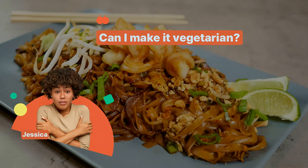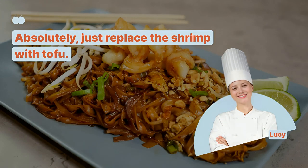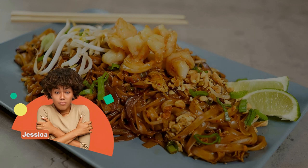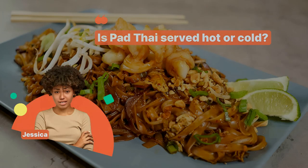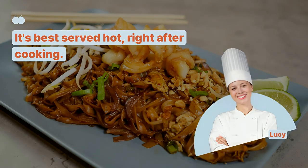Can I make it vegetarian? Absolutely, just replace the shrimp with tofu. How do I garnish Pad Thai? Use crushed peanuts, lime wedges, and fresh cilantro. Is Pad Thai served hot or cold? It's best served hot right after cooking.